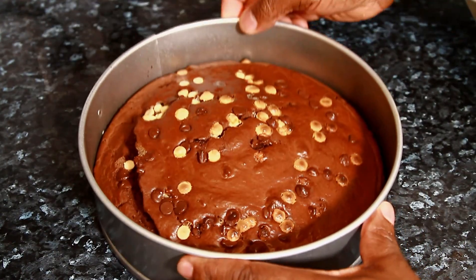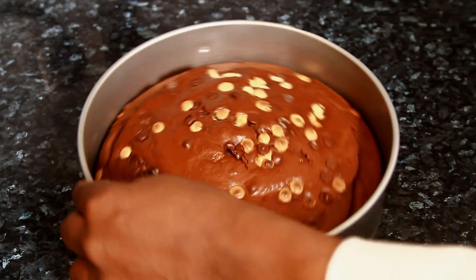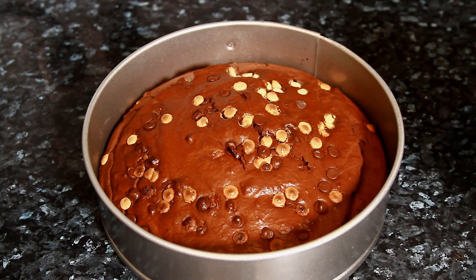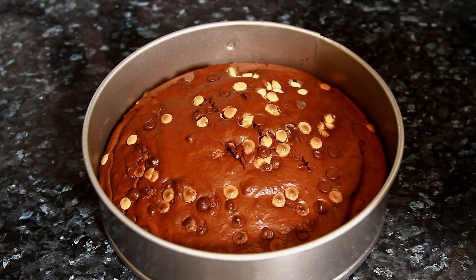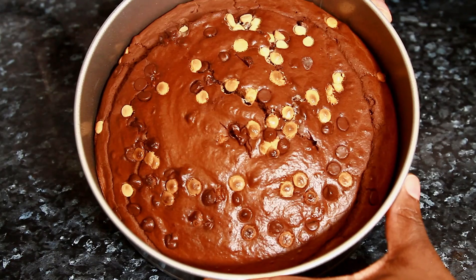The cake is right here but before doing anything with it, it has to cool down first. Once it's cooled down, remove it and serve it with a nice cup of hot chocolate, coffee, or tea. This is the chocolate brownie cake right here.